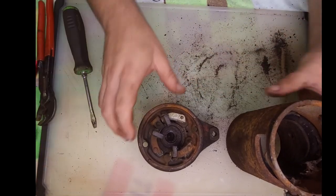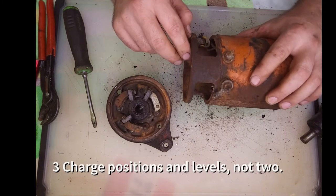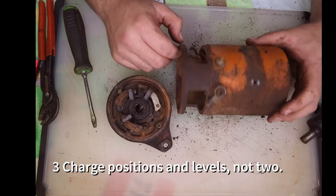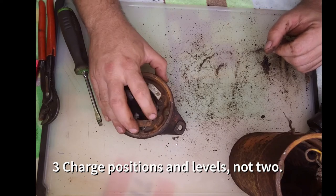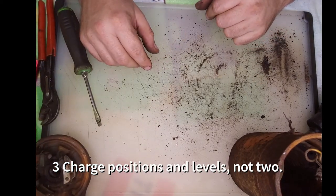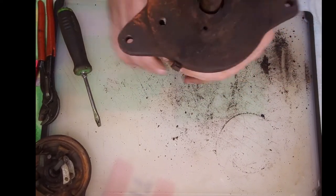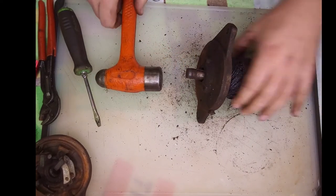On the original headlight switch, it did have two positions where it went through two different resistors to determine how much current is going through the field coil, so it did have two levels of charge. It wasn't really a regulator that would maintain a particular voltage. So if you had a low battery and needed to charge it, you'd set the headlight switch to charge on high. If you were just maintaining, you'd put it on low. You should use a brass hammer for this so you don't bugger up the threads, but they're already torn up and I'm not using this armature anyway.